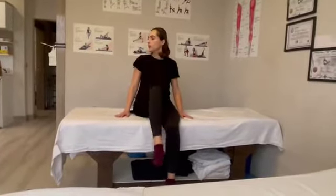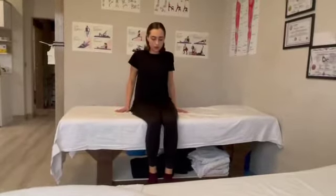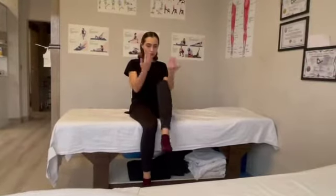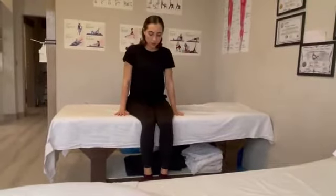Pulling the knee towards you. Other one. You're pulling it. You're taking it outward. Pushing it again.